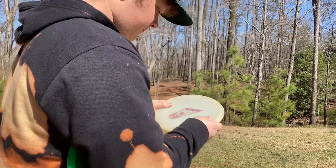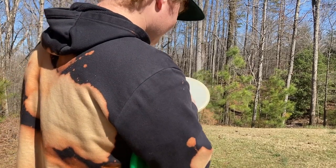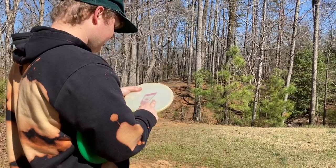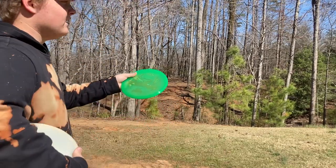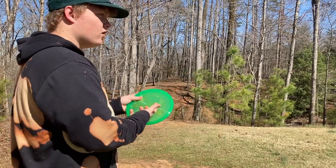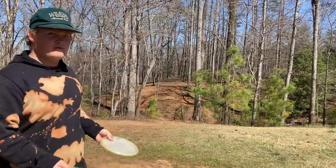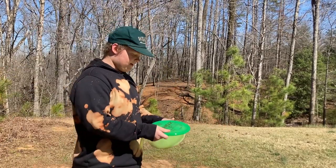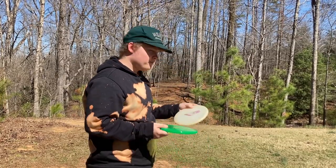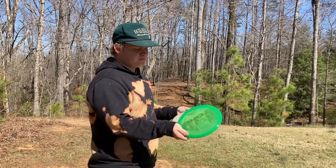The Harp is more slow — the speed is 4, the glide is 3, the turn is 0, and the fade is 3. On the Zone, I'm pretty sure it has a speed of like 3 or 4 — correct me if I'm wrong — a glide of like 0 or 1, and then a fade of 3. As you can tell it might be a little bit faster, but to me it kind of feels slower than the Zone.